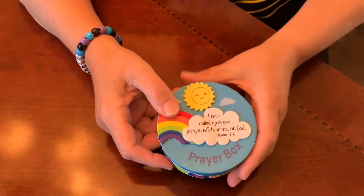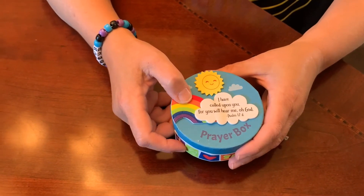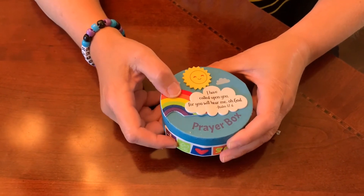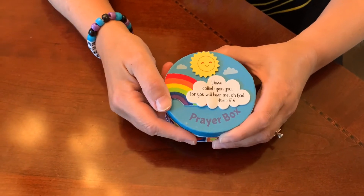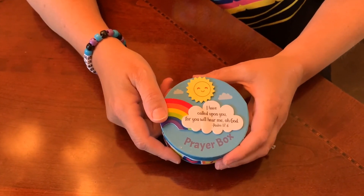The verse on our cloud says, "I have called upon you, for you will hear me, O God" — Psalm 17, verse 6. And remember, one way that we can hear from God is when we pray. We'll see you later, bye!